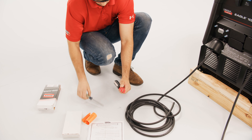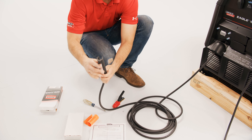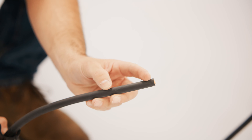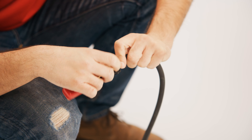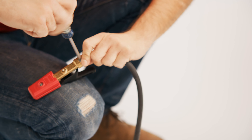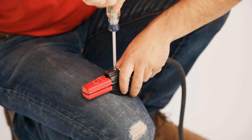For the electrode holder, remove the handle mounting screw and slide the handle over the electrode cable. Cut the rubber about an inch from the end and place the bare ends of the electrode cable into the holder with the cable strands divided equally on both sides of the connecting screw. Tighten the clamp and slide the handle into position and secure with the mounting screw.